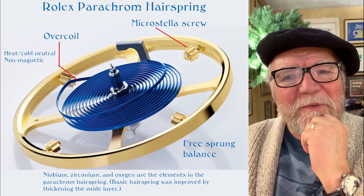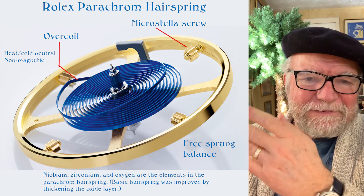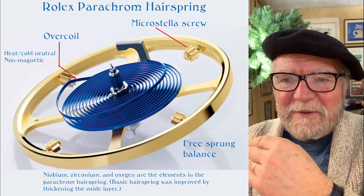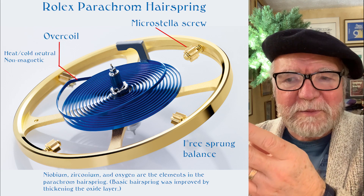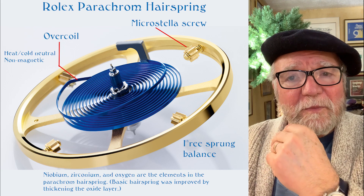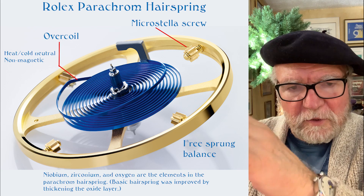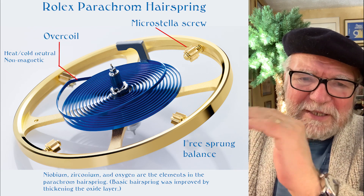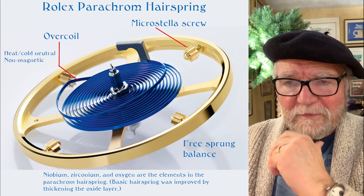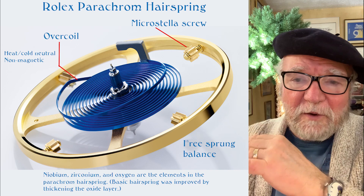To me it's sort of like — we know that quartz will outperform anything we can do with a hairspring and a balance, and so we decided not to go that direction because we want to see the craftsmanship and the movement. I sort of see silicon the same way: sure, it's got several good things about it, but should we go that way?